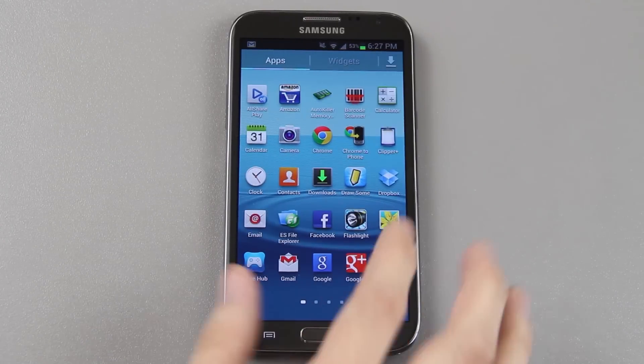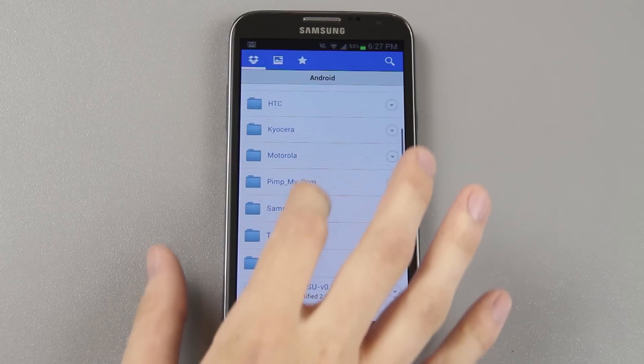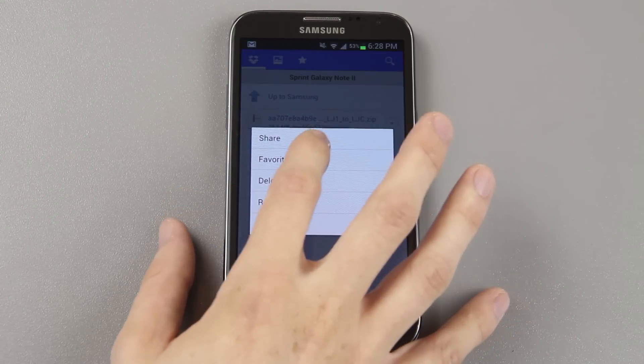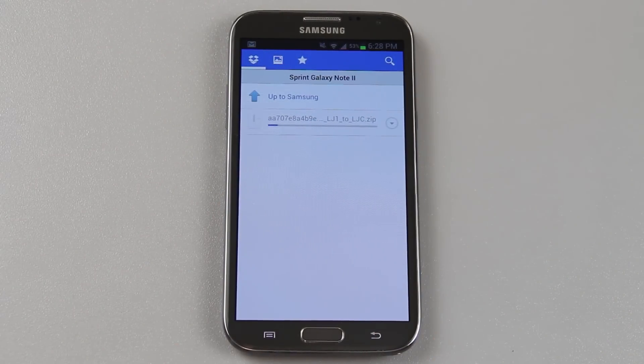The file is in my Dropbox. I'll put a screenshot up now of the reason why we have this file in the first place — a huge thank you goes to him. I'm going to go to Android, then Samsung, then Galaxy Note 2, long press, export, and save it to my SD card. You can't put it on internal storage. It's not a big file at all — it's like 22 megabytes. You can save it on your computer and transfer it over to your SD card.